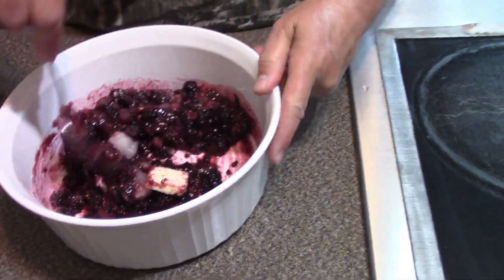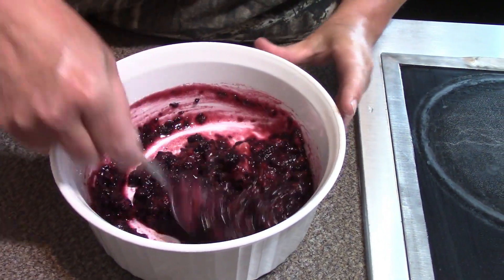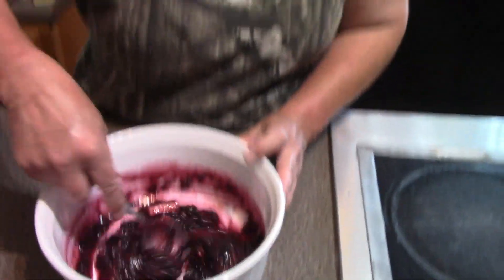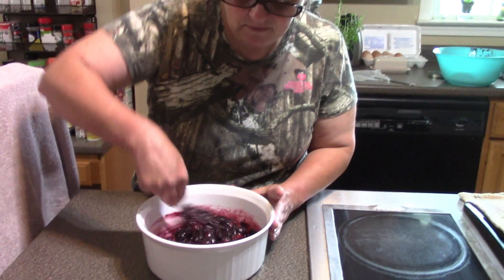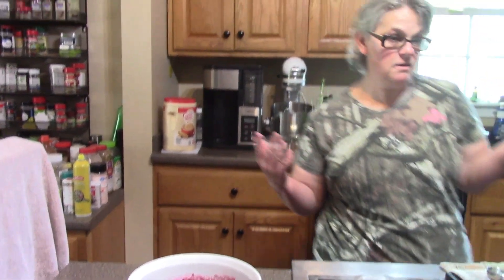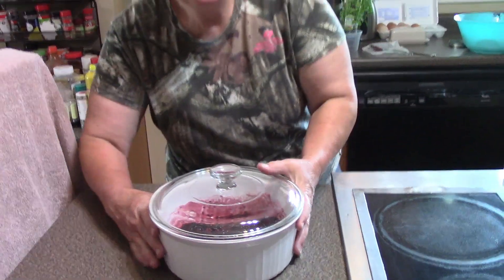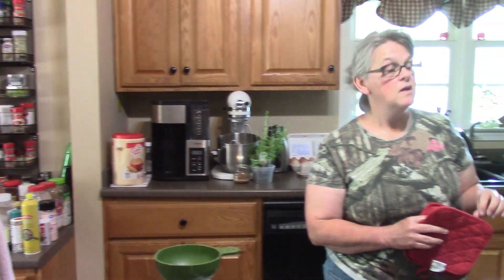I'm going to put it in the microwave and it's supposed to cook about eight to nine minutes — and folks, that's one of the easiest jam recipes you're ever going to have. Let's get this in the microwave. Let's put it in here on eight minutes.